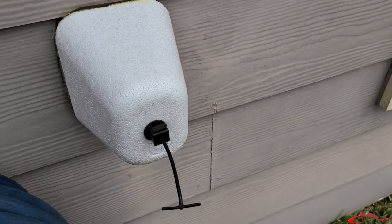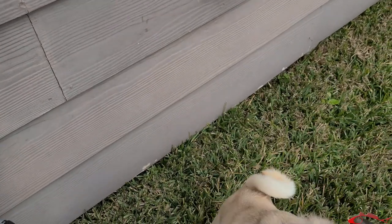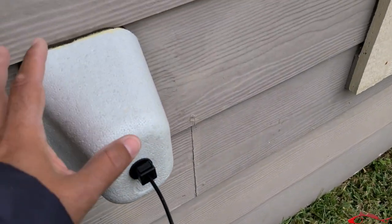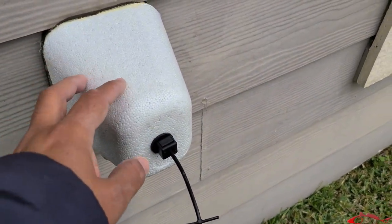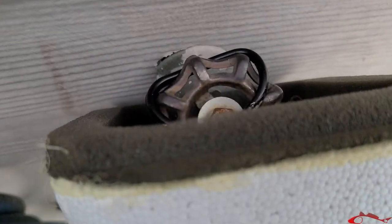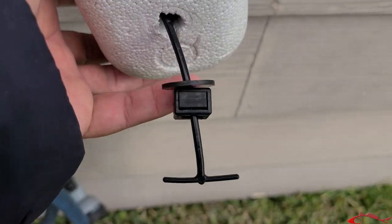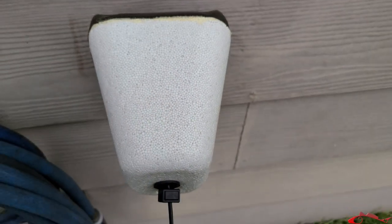All right, so here's some insulation — you can get this at Home Depot, Lowe's, or any hardware store. That's Daisy, she's curious. Anyway, it simply just attaches like that, goes over your faucet, and then you just tighten it up right there. But the hack comes in with...